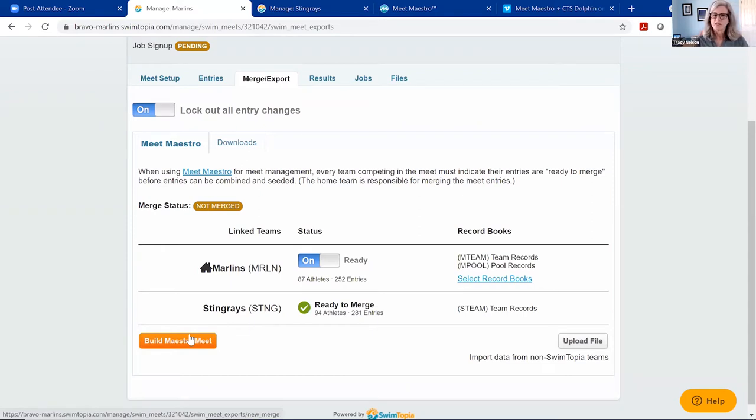We paused for questions. One question was: if teams are swimming at their own pools, how do you match the event lists? Virtual meets are very similar to regular meets in that way — you share the event list using meet templates, or use an EV3 events file in advance to make sure both teams have the same event list. Another question: how does it work when teams are swimming on different days? Both teams need to have their entries ready beforehand — if one team runs on Tuesday and the other on Saturday, make sure entries are ready for both before building the meet.